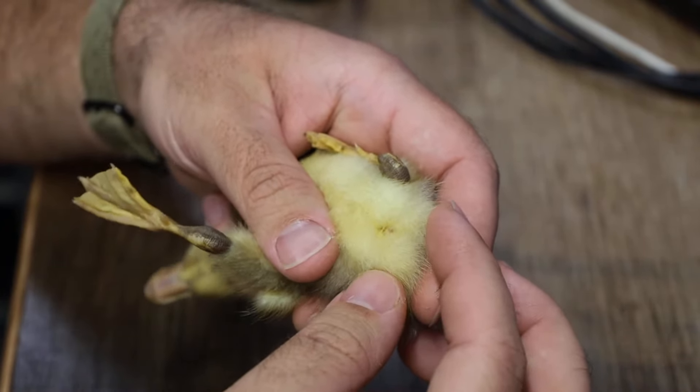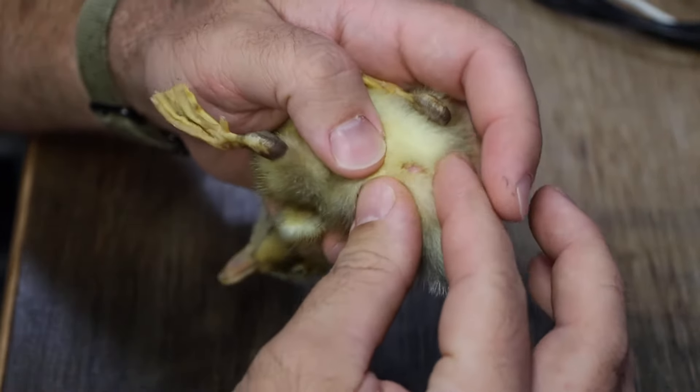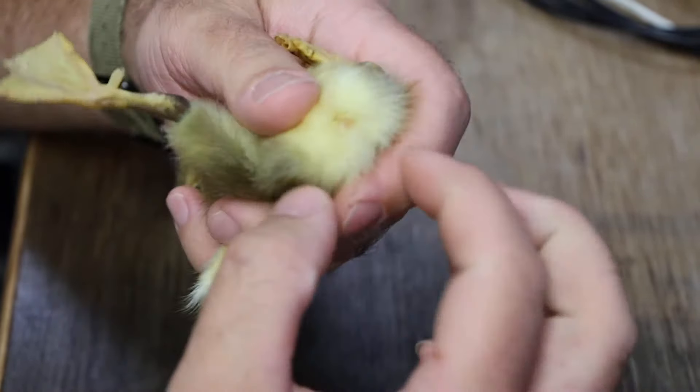What you need to do is grab right here next to the vent and you need to spread. You don't push or squeeze or any of that stuff — you just need to spread.